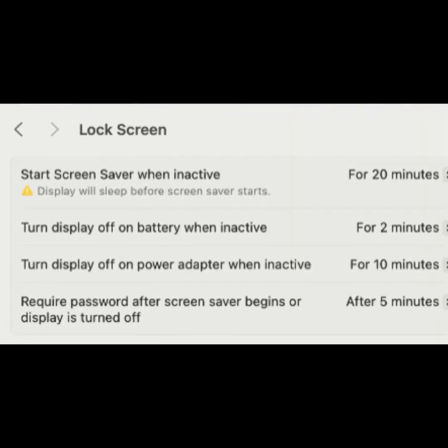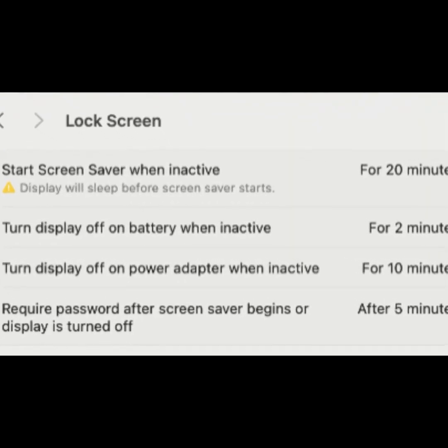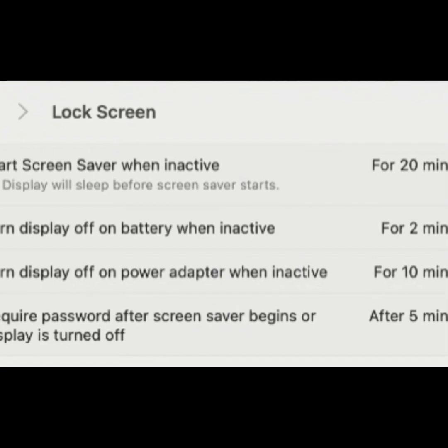Under Lock Screen Settings on your MacBook, you have several options to customize how your device behaves when inactive.